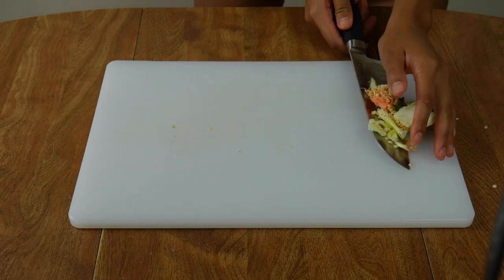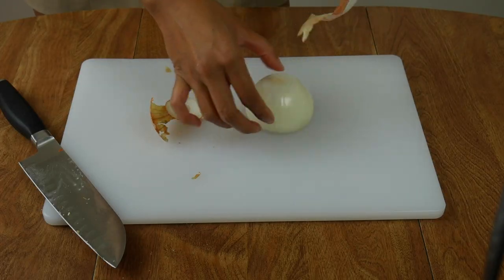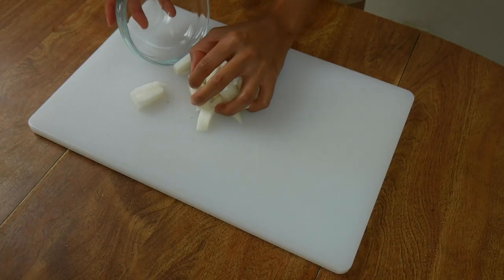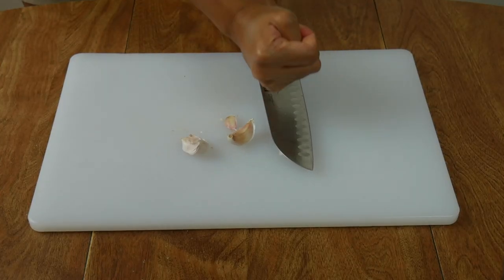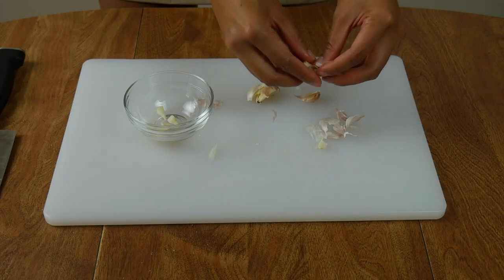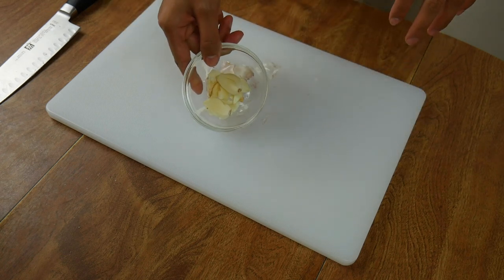Clean up your board and then we're going to slice half of a large onion. The size doesn't have to be precise when you cut it because this will basically melt into the stew after we pressure cook it. After that, take about three garlic cloves and crush them with the back of your knife. We can sauté the garlic in this crushed state — just take the skins off and we are ready to use them.